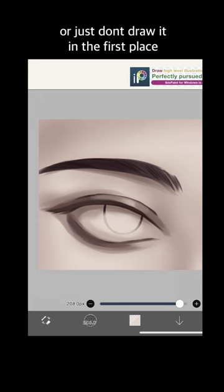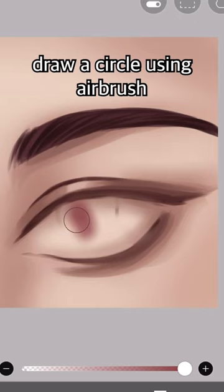Delete the iris, or just don't draw it in the first place. Draw a circle using airbrush, add darker color on top of it, and apply red on the bottom half.